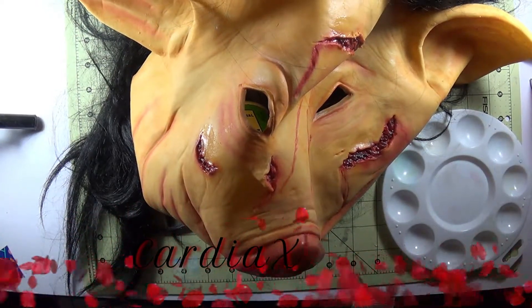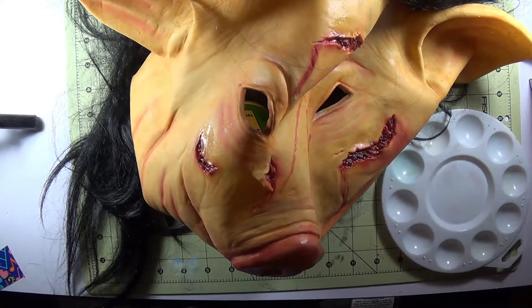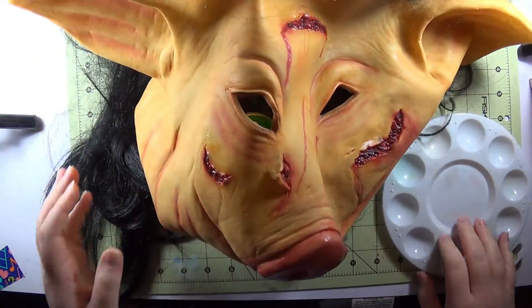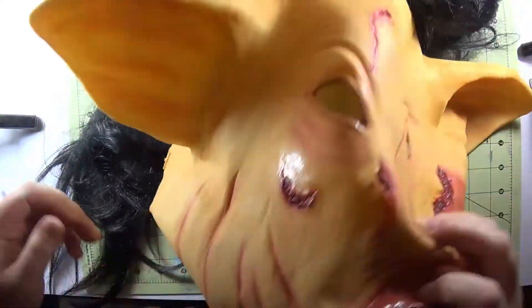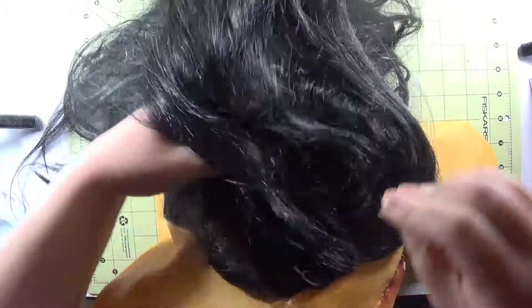Greetings, people of the internet. This is Cardiacs. I don't know what I'm doing, but I never do. Anyway, it's Halloween season again, and my brother wanted me to do another mask painting. But this time, it's an actual mask, and not one that he kind of fashioned himself.